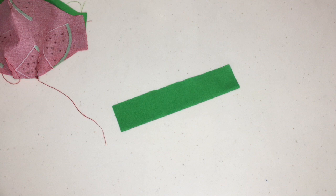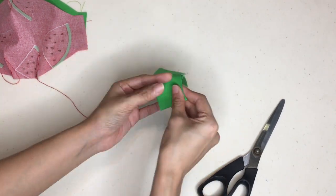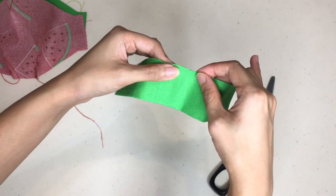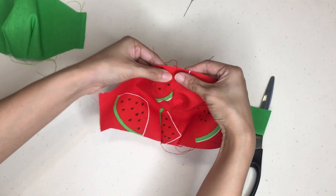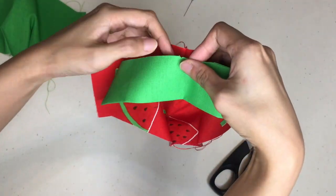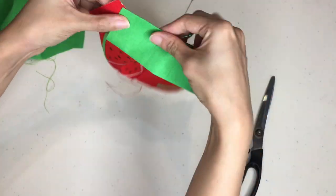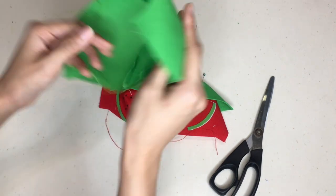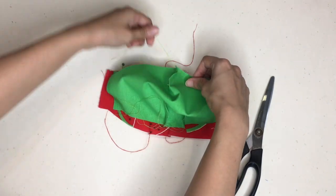Next, prep the nose flap for pinning and sewing onto the face mask. You should already have the nose flap folded in half lengthwise. Mark out the midpoint of the nose flap by cutting a small notch on the raw edge of the folded nose flap. Align the midpoint of the folded nose flap to the nose darts and pin it between the main body and lining of the face mask. The main body and lining should have the right sides facing each other.